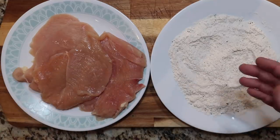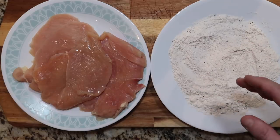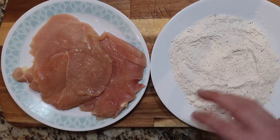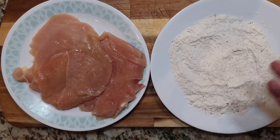I'm taking about a quarter to a third of a cup of all-purpose flour. You can use whole wheat flour if you want to be a little healthier, or if you want to be gluten-free you can use quinoa flour or coconut flour. I've seasoned it with just a few sprinkles of garlic powder, some kosher salt, and a little bit of black pepper. That's all.